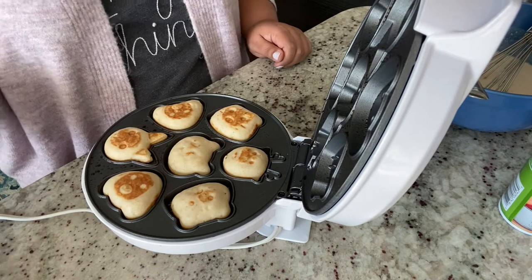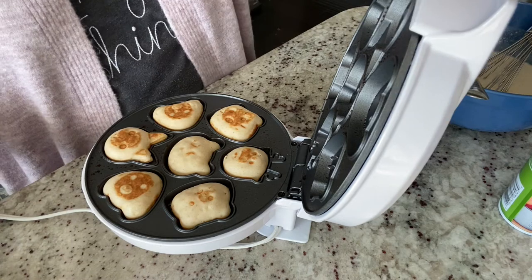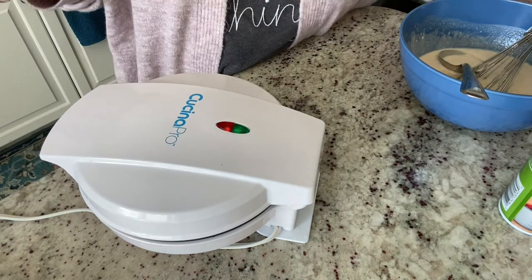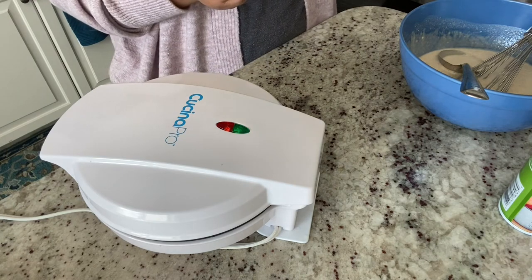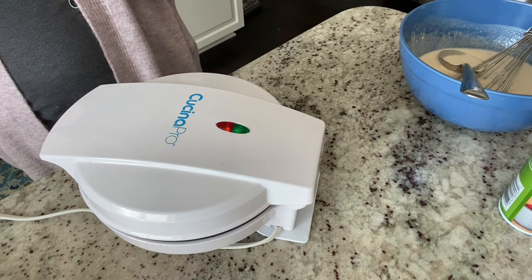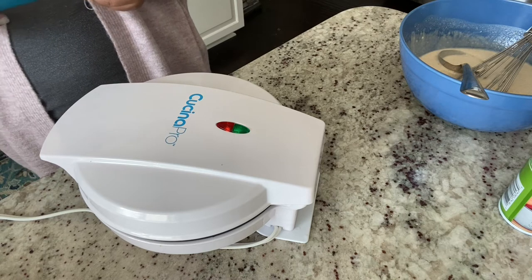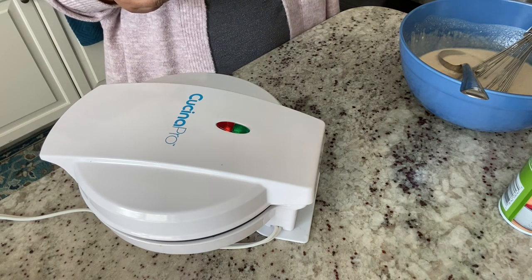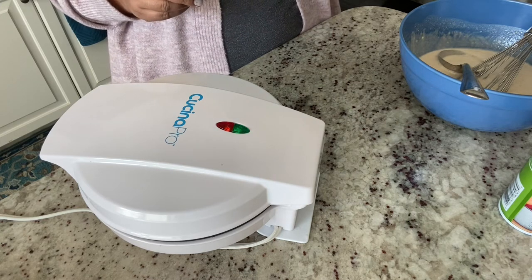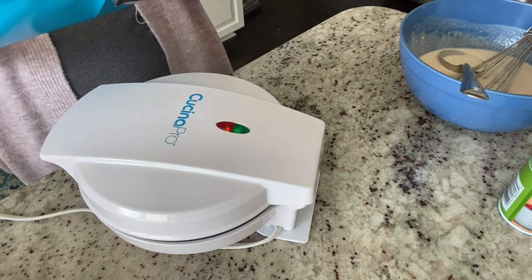The manual says to set a timer and check between three and four minutes to see if it's done. There's no auto shut-off, so you just set a timer yourself. I set mine for four minutes and checked on the little pancakes while reading the manual to confirm the time.